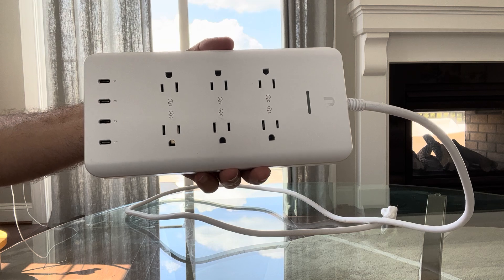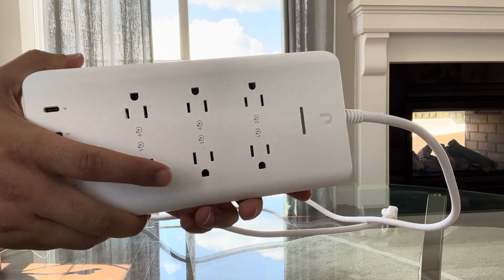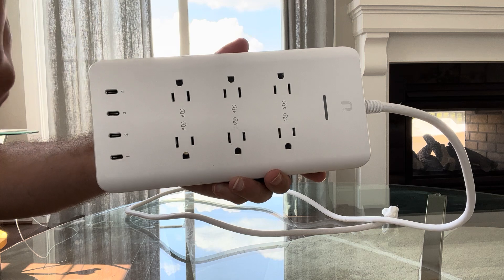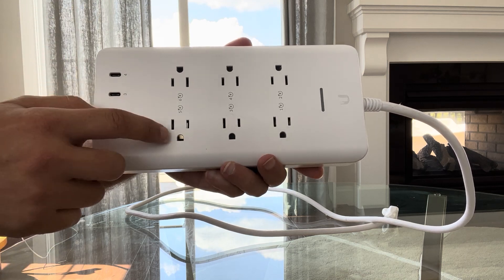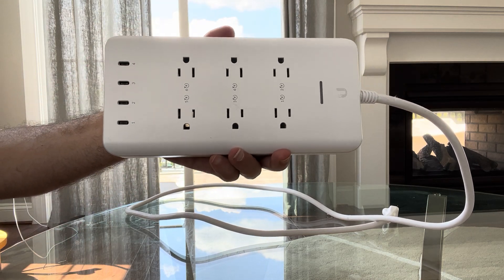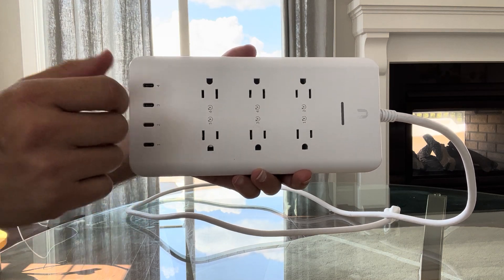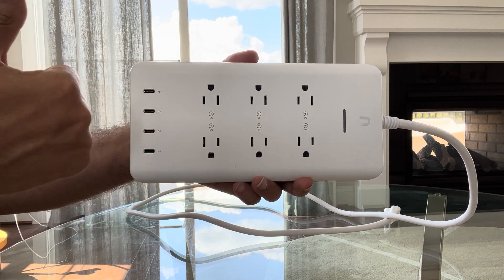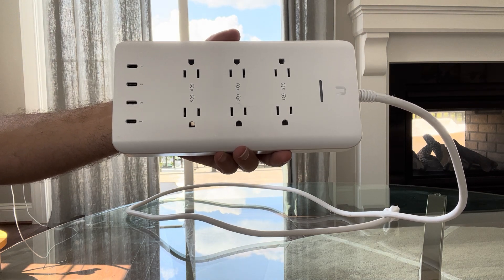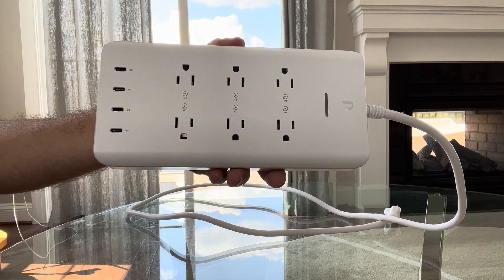You can also manually turn outlets off or on. For example, let's say you have something plugged in and you left the house and forgot to turn it off. You can actually connect to this from your phone and turn off that specific plug — say it's plugged into port number five — and turn that off remotely while you're out. It gives you capabilities that a regular power strip simply does not.